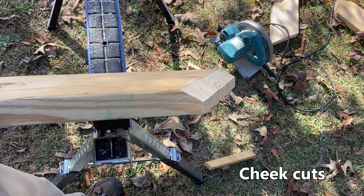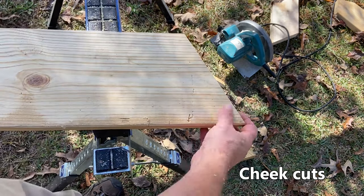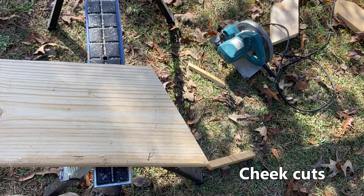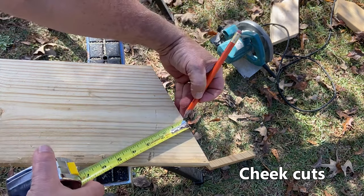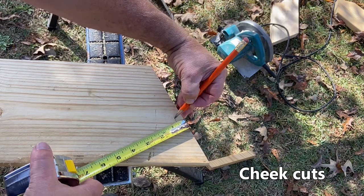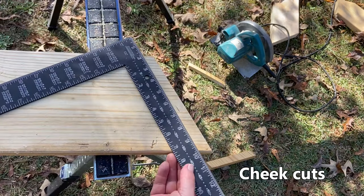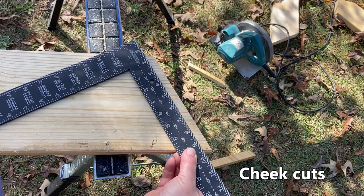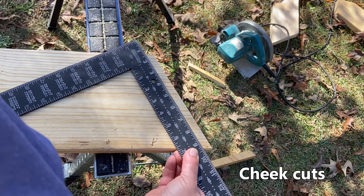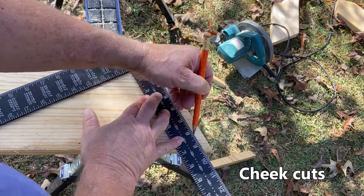Now we want to cut the 12-12 side, so we can just flip it over to cut that one. On this side the cheek cut is one half inch. We'll pull again perpendicular from that cheek cut and mark one half inch. Same thing — we're going to do the 9 and 3-8-17, line that up with our half-inch mark, and mark our other cheek cut.